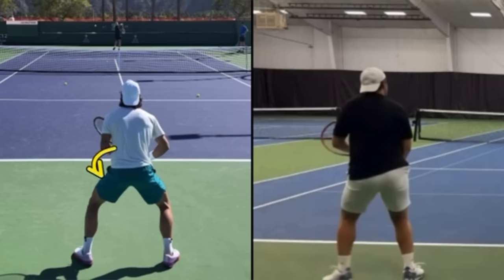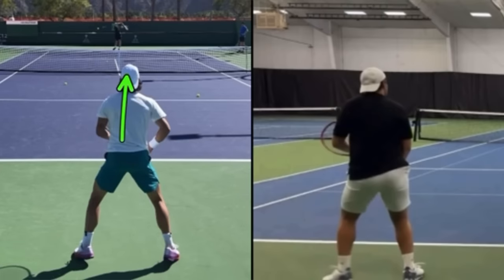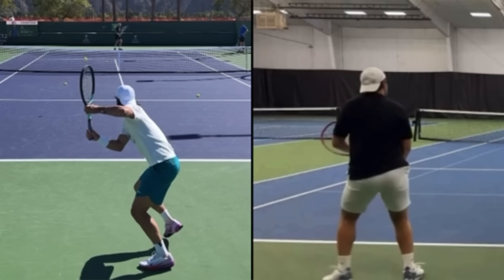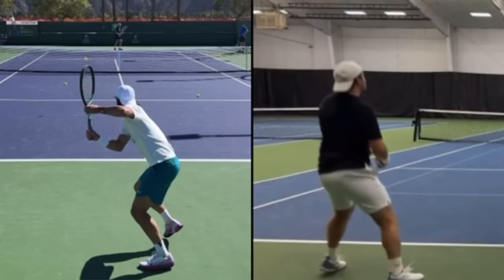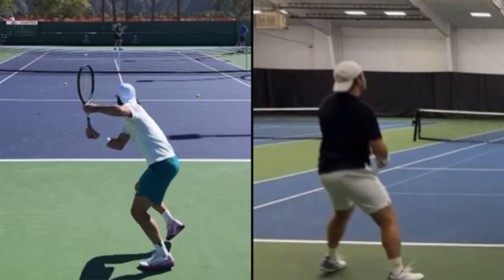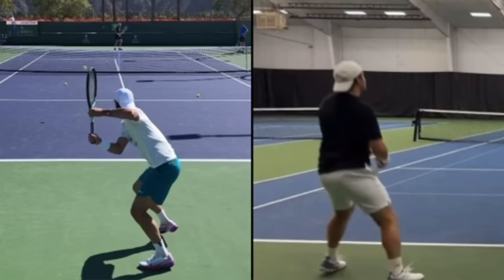Instead of going back low then lifting, I want you to think of going up then back. It isn't just straight up in front of him in the ready position — he is rotating the body and beginning the unit turn with the racket while he's doing that. But what you're doing is leading to you being late. So the first thing from the ready position is to move up diagonally, as you see with Musetti — not back low then up, and not solely up then straight back. It's at an angle up as he begins the takeback, which means you're going to handle pace and not be late.